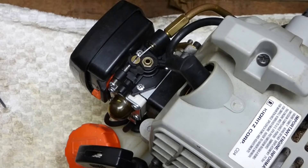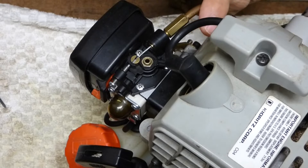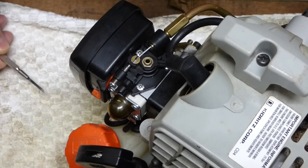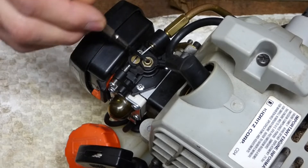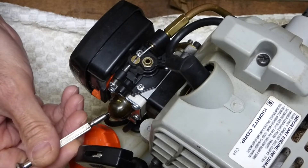Some of the barrel type carburetors have a high and low side adjustment screw that isn't obvious. On this Zama carburetor, the low side adjustment screw is right here, and the high side is here.